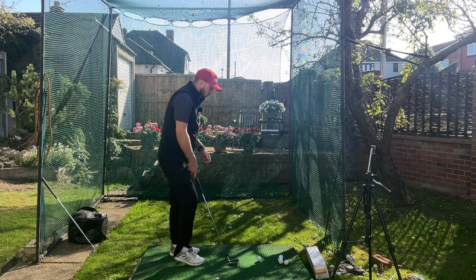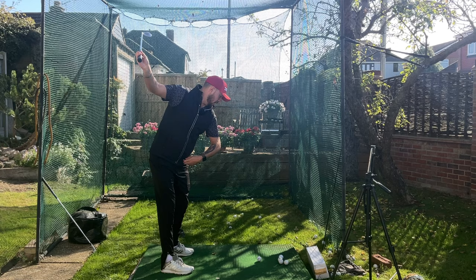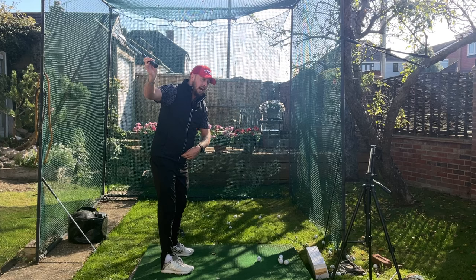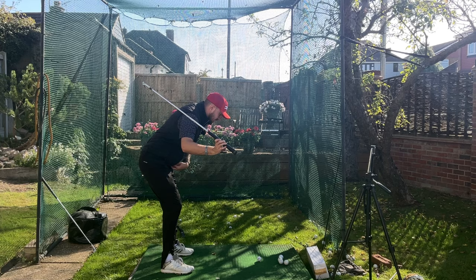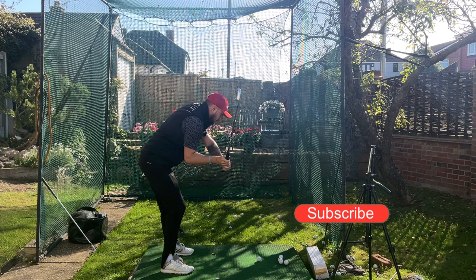We're talking about how top players like Victor Hovland shallow the golf club so easily with no effort in the downswing. What they are doing is pushing their pelvis back as they start to transition into the downswing, leaving the hands and arms where they are at the top. As you can see, when I do that the club shaft starts to shallow out effortlessly — but if I grip the club too tight, the club will steepen and come over the top.